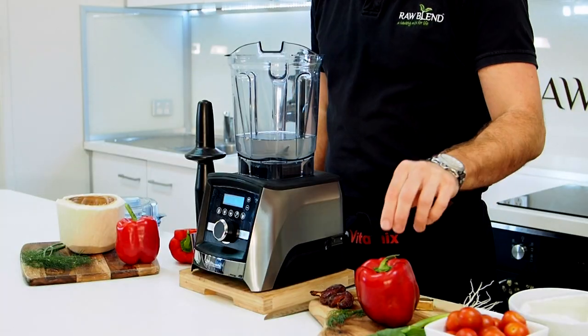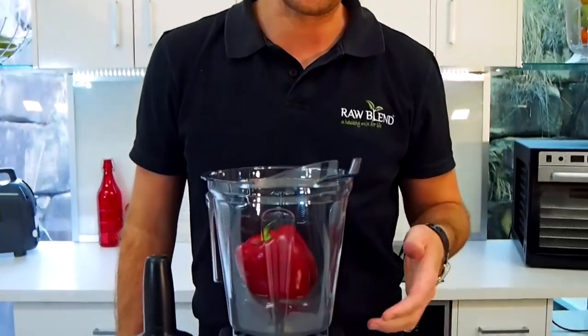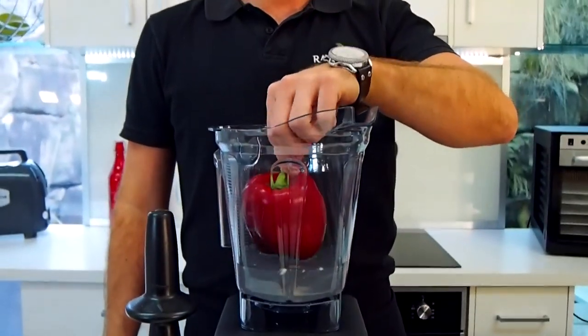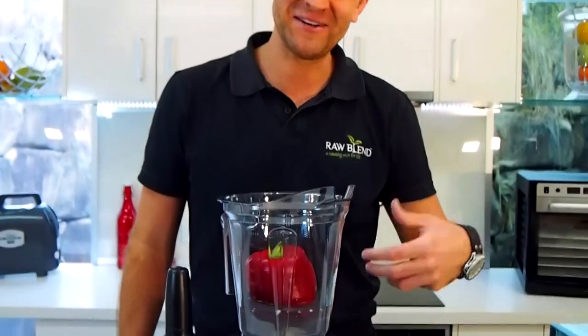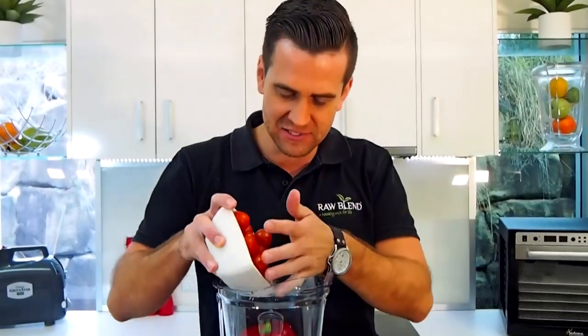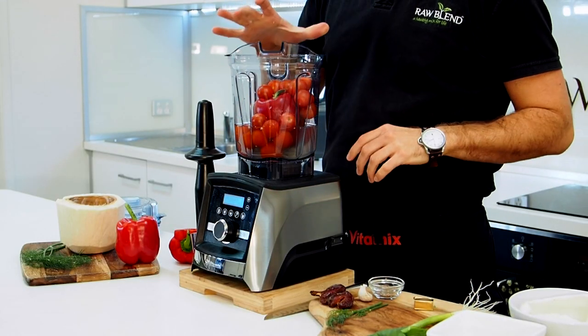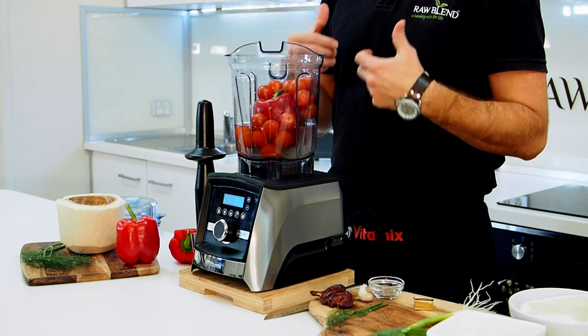And I'm going to put in a whole capsicum — a whole red capsicum. If you're on the other side of the pond, then this would be a red bell pepper, but in Australia we call them capsicums. Then I'm going to put in 1 punnet of cherry tomatoes. Absolutely beautiful. Now the capsicum is really high in vitamin A and vitamin C, and it actually has a much sweeter flavour than green capsicum.